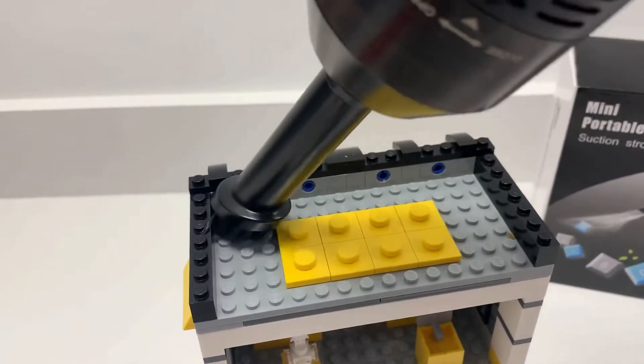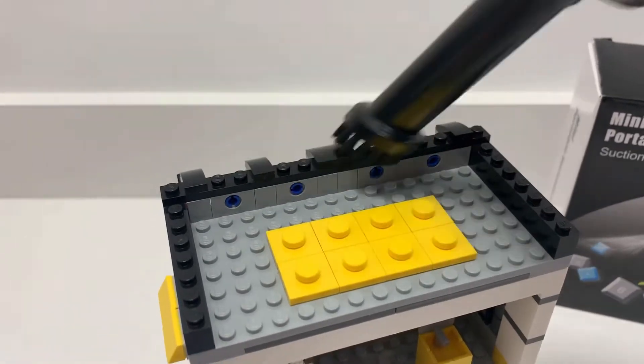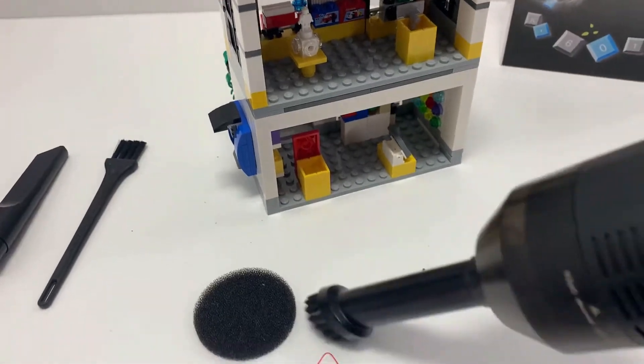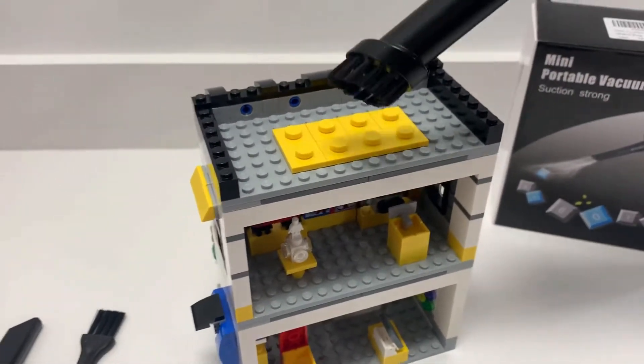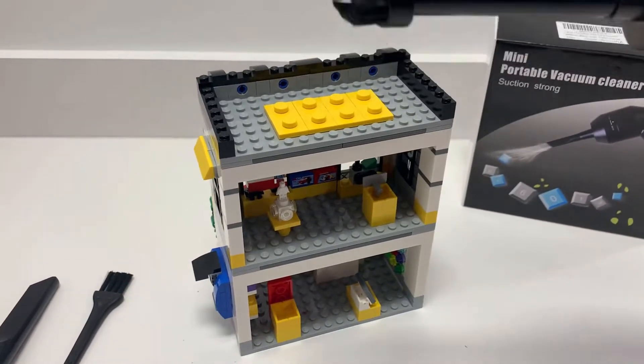It didn't leave anything behind — just got the top of it. I also used it and tried getting some dust off. So overall I think the suction of it is really strong. Maybe it would suck up LEGO pieces if they were loose.